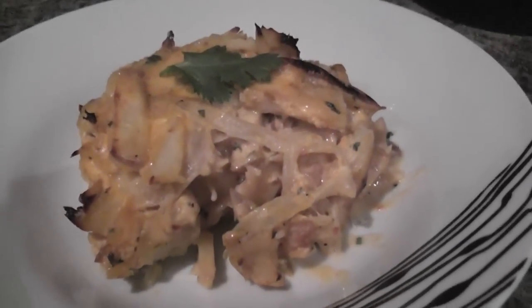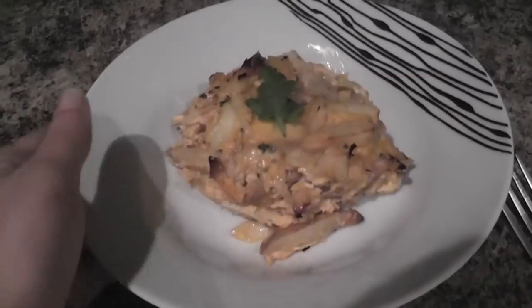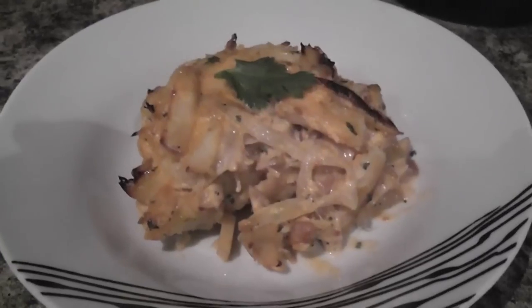It is super, super yummy! Let me know if you guys try it, and thanks for watching — bye!